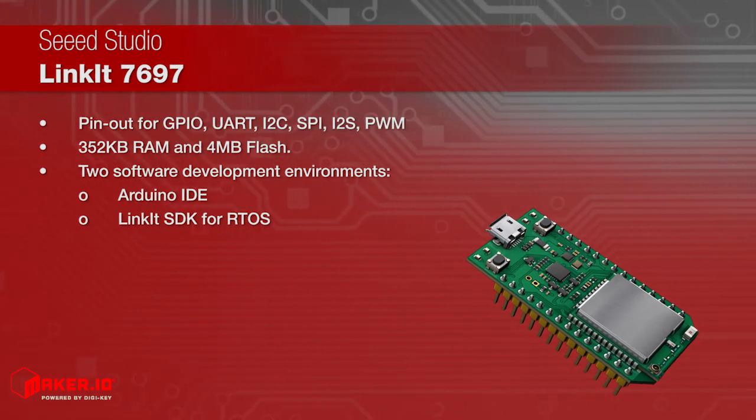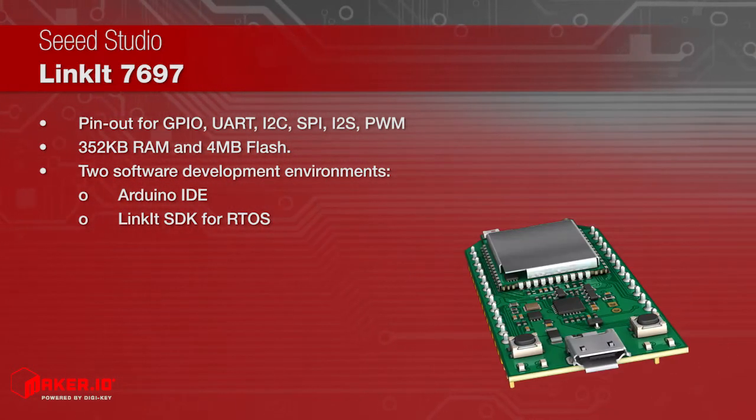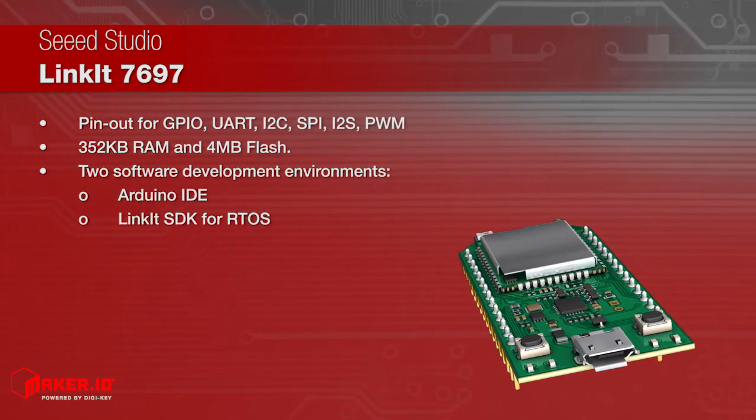It has many peripherals including GPIO, UART, I2C, SPI, I2S, and PWM.